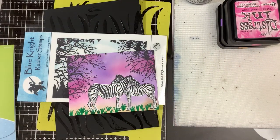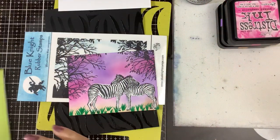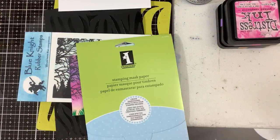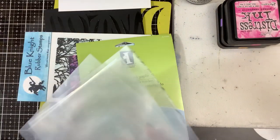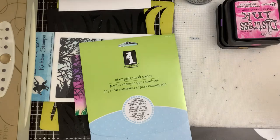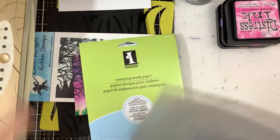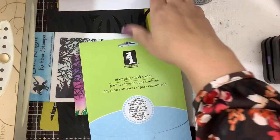Hi everybody! We're going to do just a real quick assembly here. I'm going to do a little bit of foiling, so I just need to plug my Mink in and let that heat up. That's the one advantage of the Mink over a laminator — it is very, very quick to warm up.